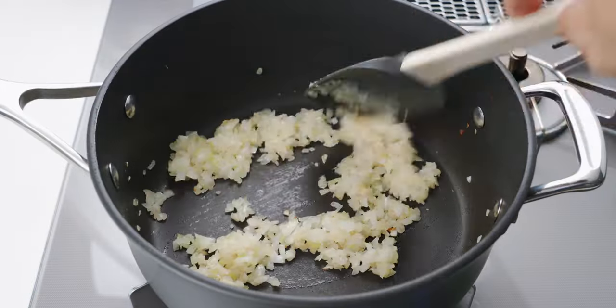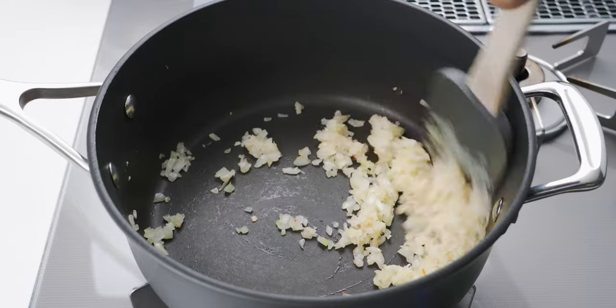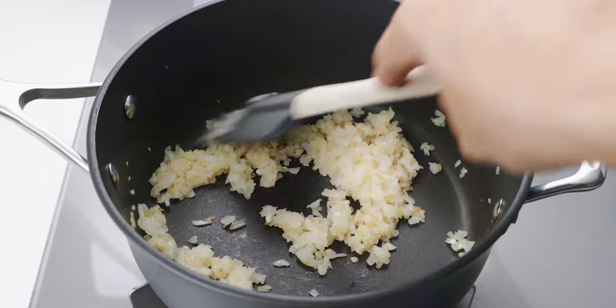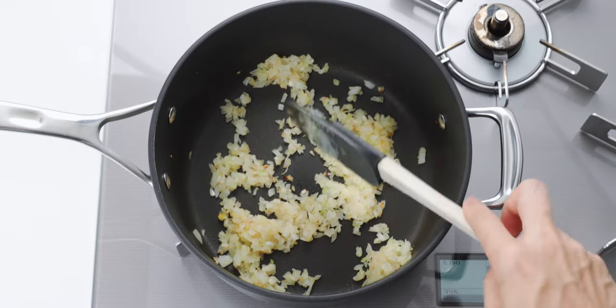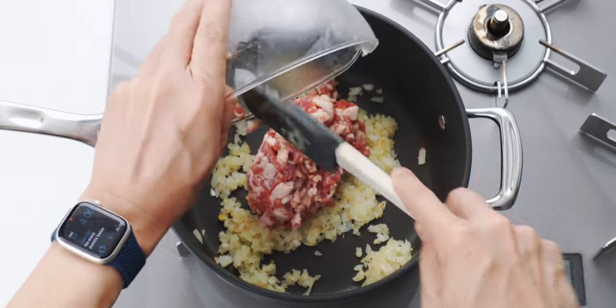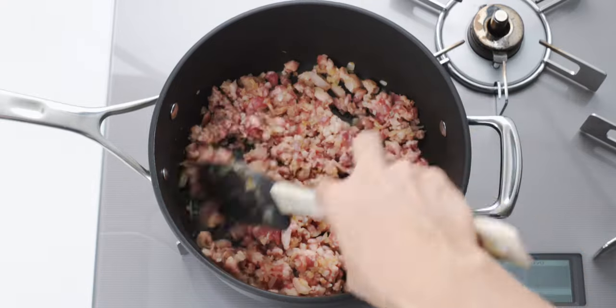Sauté these until they're translucent and just starting to brown around the edges. The ingredients for korokke are super basic, and the Maillard browning on the onions and meat is where this dish gets a lot of its flavor, so take your time here. The onions will continue to brown once we add the meat, so once they're looking like this, add the minced pork and sauté it until it's cooked through and a good amount of the fat is rendered out.